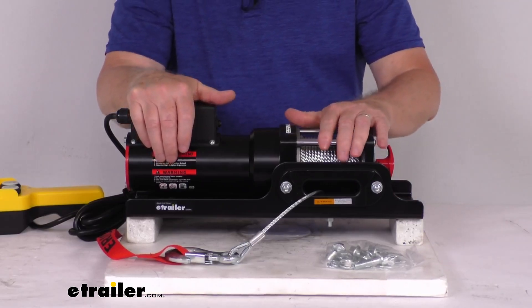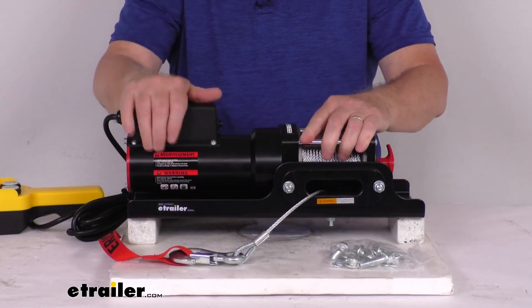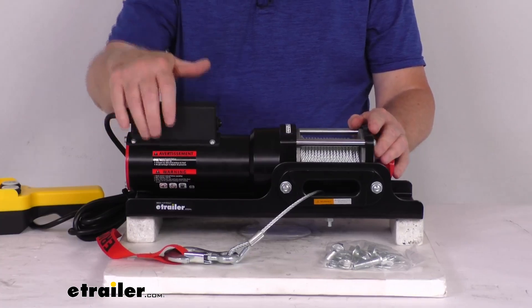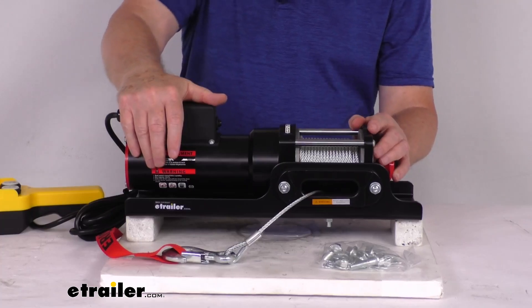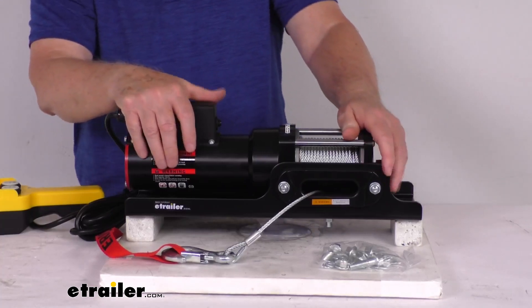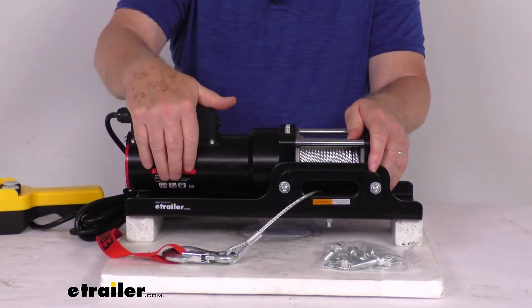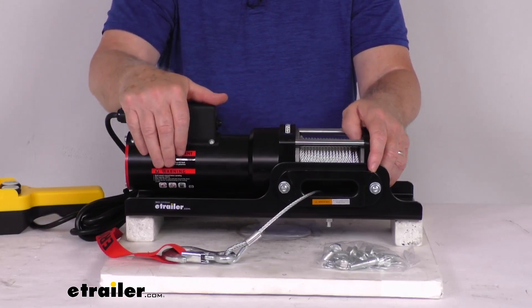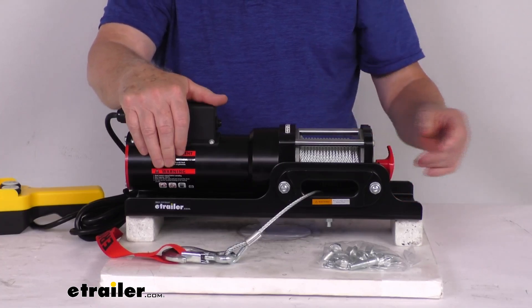The rated line pull with a single layer of wire rope around the drum is 1,500-pound static load. The motor is 120-volt AC power. At a line pull of 0 pounds, the power draw is 1.8 amps and the line speed is 34.5 feet per minute. At a line pull of 1,500 pounds, the power draw is 8.8 amps and the line speed is 13.75 feet per minute.